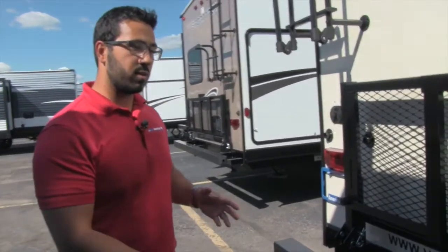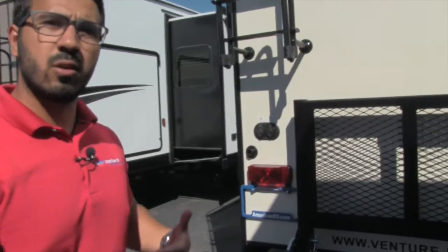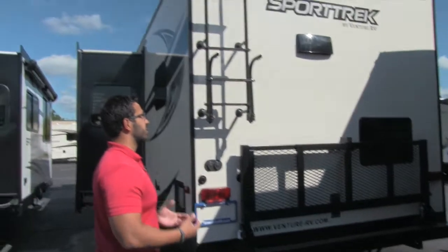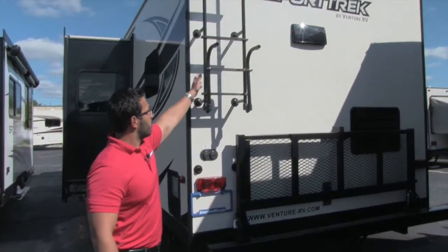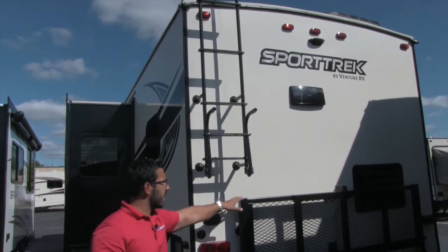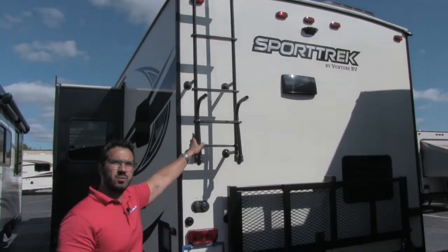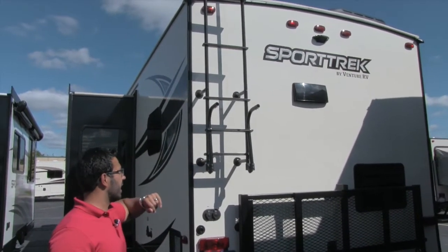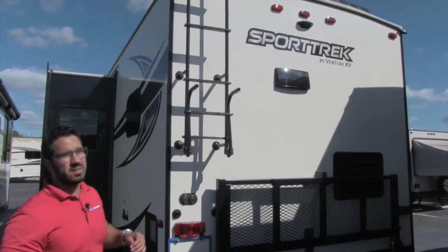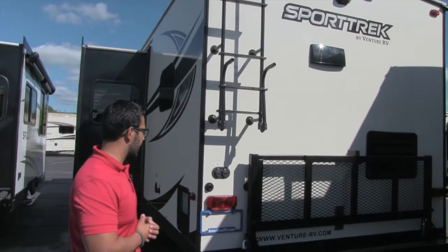Underneath, we talked about the frame but not the underbelly. This one does have a fully enclosed and heated underbelly, so if you are camping into the colder seasons, it won't be an issue — you don't have to worry about things freezing up. Right here is your rear attached ladder, which comes up and drops down. It is a fully walkable roof, so if you have to get up there for any maintenance, you can. Also, right above where it says Sporttrek, that little housing means this unit is pre-wired for a backup camera.